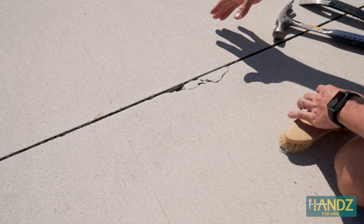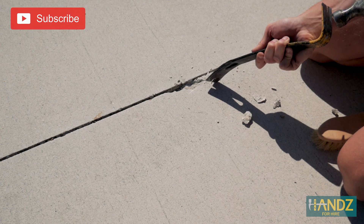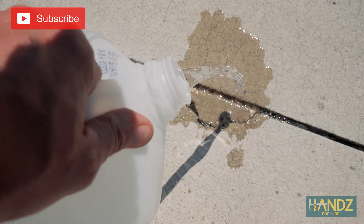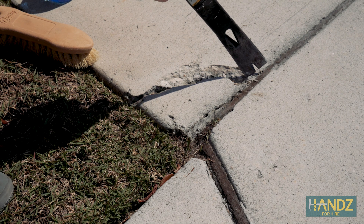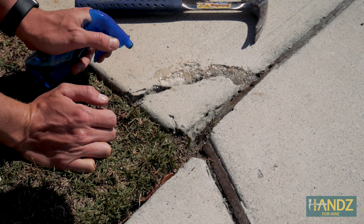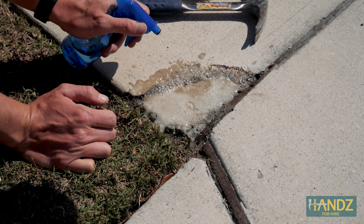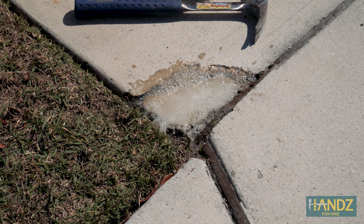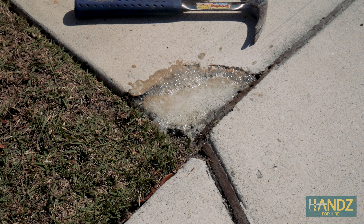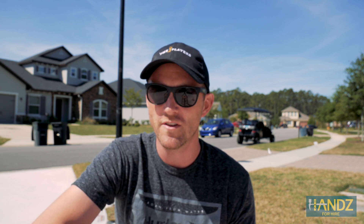Now let's prep our other two areas. Look at that muriatic acid working — cleaning out everything, etching that surface. If you don't have muriatic acid, you can pick it up at just about any store that sells pool supplies. The next thing we want to do is add a concrete bonding agent. That makes the bond between the existing concrete and the new concrete that much stronger. Since this is a driveway, people are going to be driving over these patches, so we want to make sure we make it strong enough.